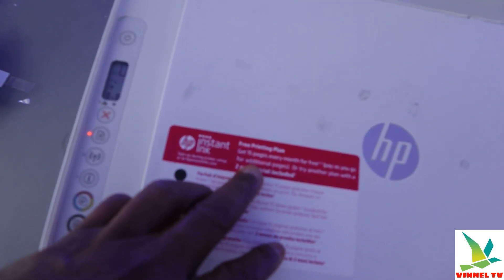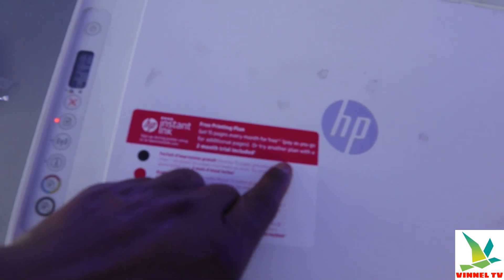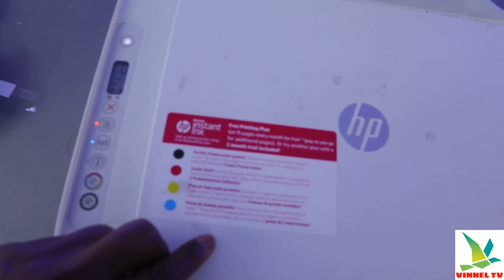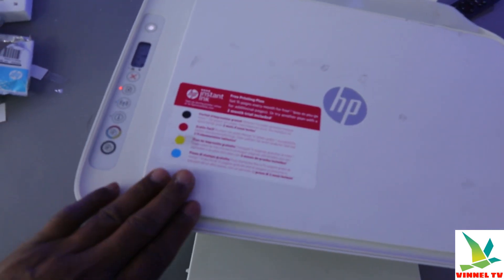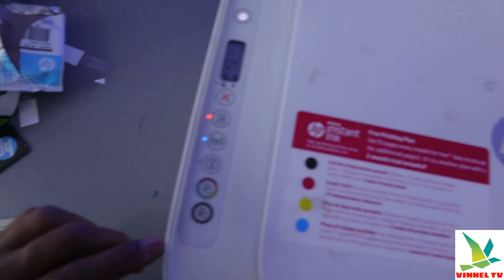This printer also has an optional free printing plan. You get 15 pages every month for free, pay as you go for additional pages, or try a plan — with two months' trial included with this printer.